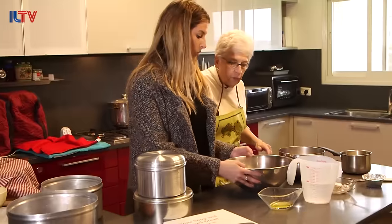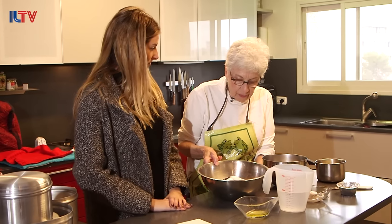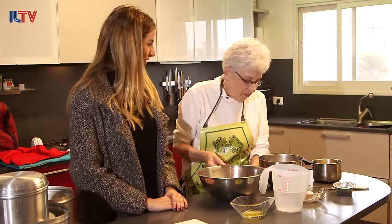So what are the ingredients? We have four cups of flour, a tablespoon of salt, two tablespoons of sugar, and a tablespoon of nigella — the ketzach, the love in the mist — the black sesame seeds.